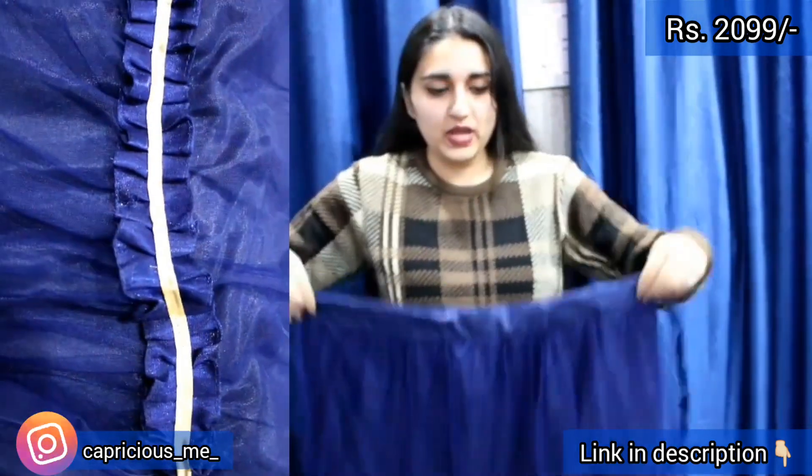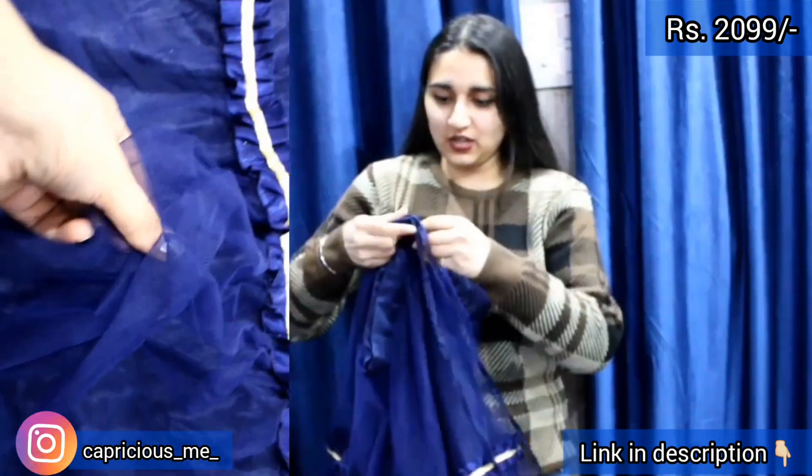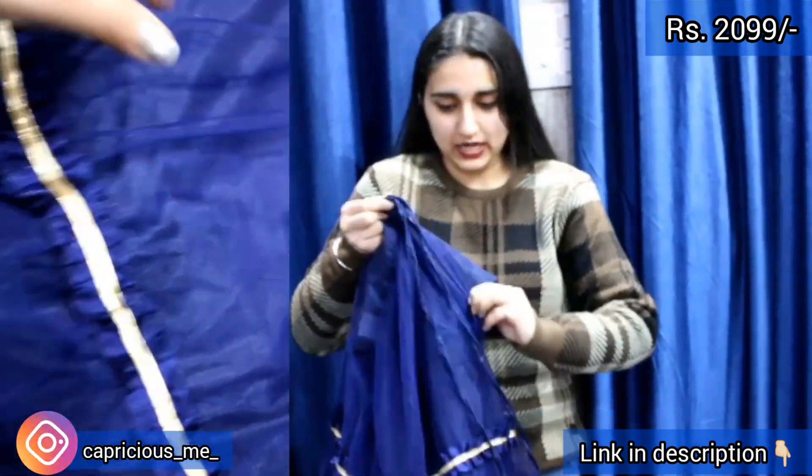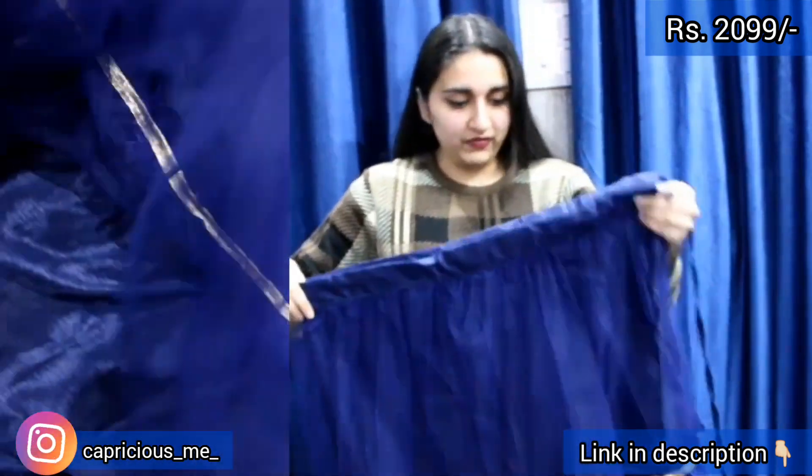Maximum 38 waist will fit. You will get a stitch from the lehenga. You are getting the dory. You have the insert already and you can have the zip as well — so you will get the zip. You will get proper finishing.